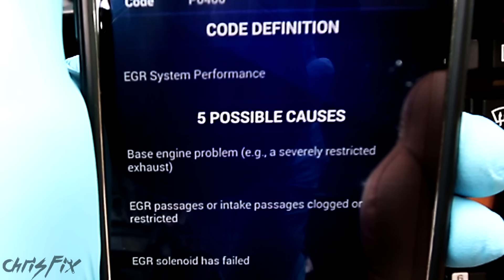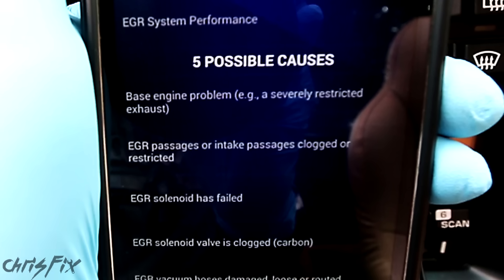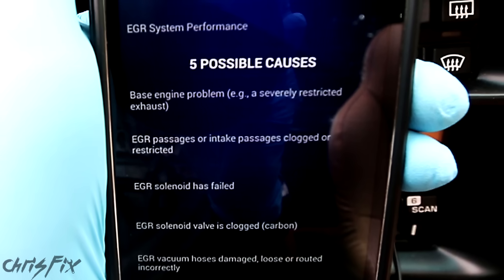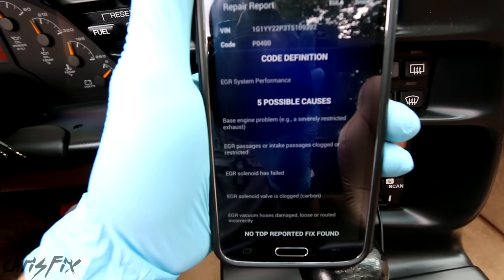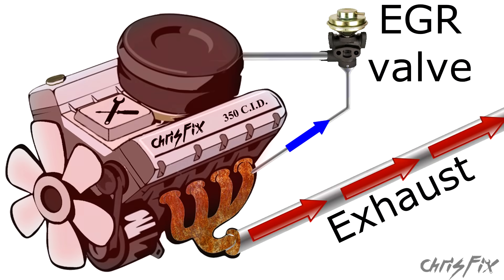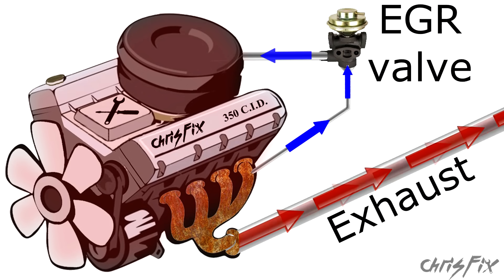It's telling us the most common causes are from a restricted exhaust system, the EGR passages are clogged, the EGR solenoid has failed, or the EGR vacuum hose is leaking or disconnected. The EGR takes exhaust gases that are high in nitrous oxides and sucks it back into the engine. It actually cools the combustion chamber and allows the engine to run better.